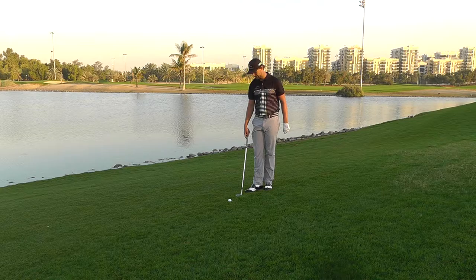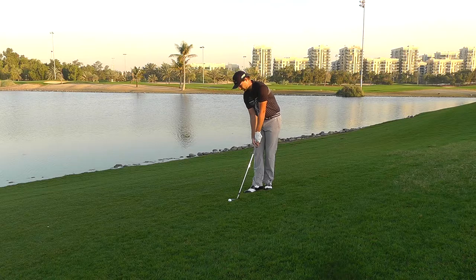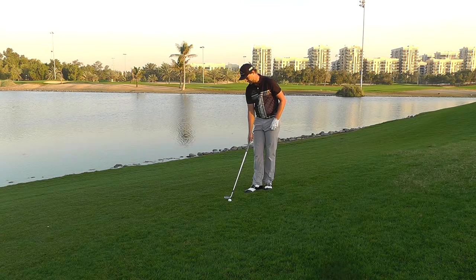So as you see we're a little bit of uphill lie here which will help us a bit. What I do is I open the face right away and then I take my grip. Don't try to open the face by doing like this with your hands. Put the face down and find that open feeling you want of the face and then you take your grip.